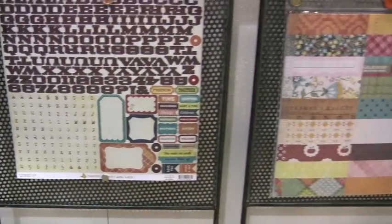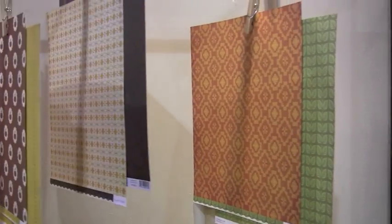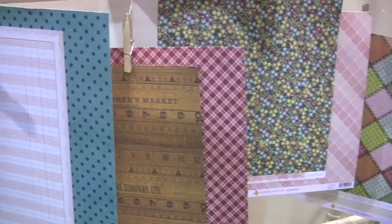Lots of alphas. And that's the collection kit over there. Let's take a look at some of these papers as well. Big fan of the Farmhouse collection — just workable, you know.